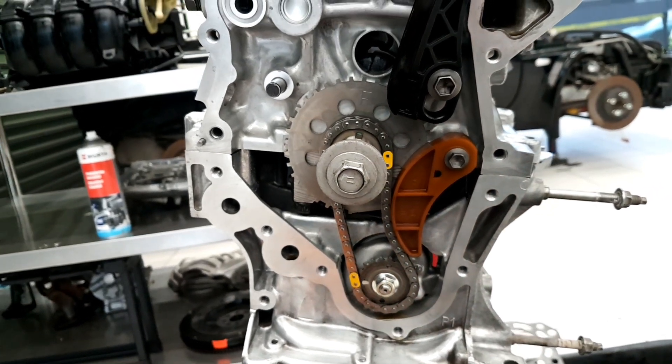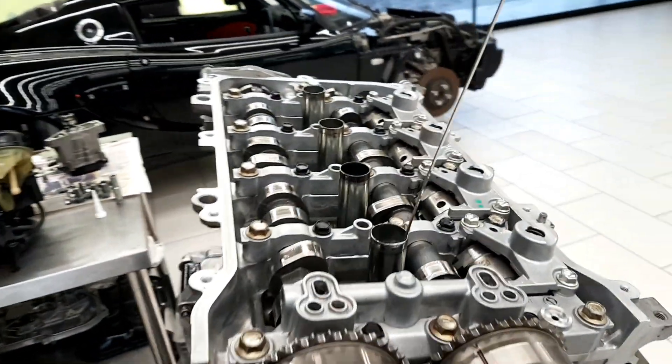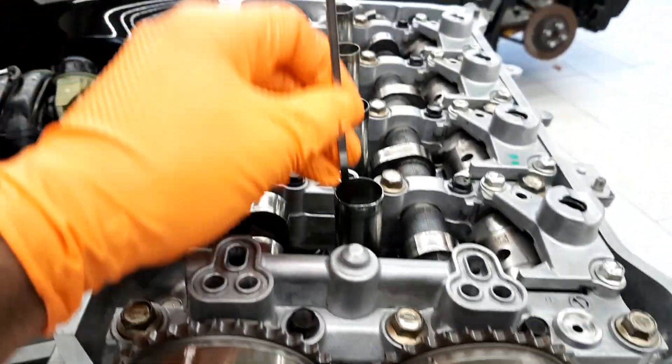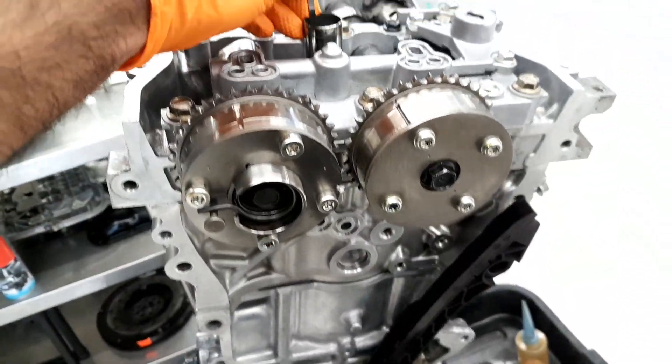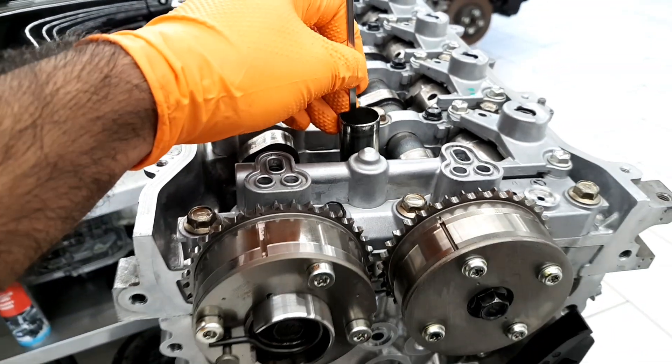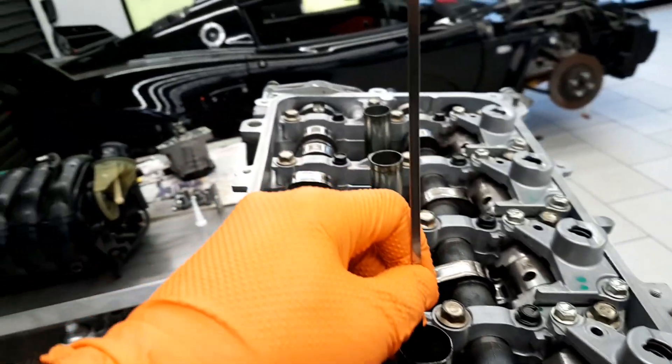Hello guys, I'm going to show you the Toyota 1ZR engine timing — this is the VVT-i (Valvematic) engine. The first thing you need to do is check the piston position. Pistons one and four should be at TDC (top dead center) position.